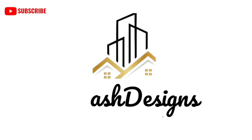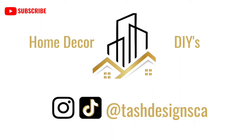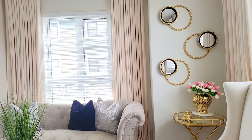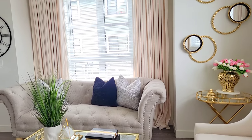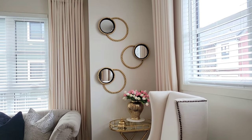Hey friends and welcome back to my channel. Today's video I'm showing you guys how I made these wall decor pieces using items that I purchased from Hobby Lobby and Dollar Tree. So let's get right into it.